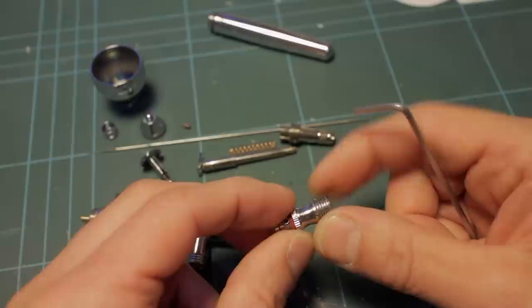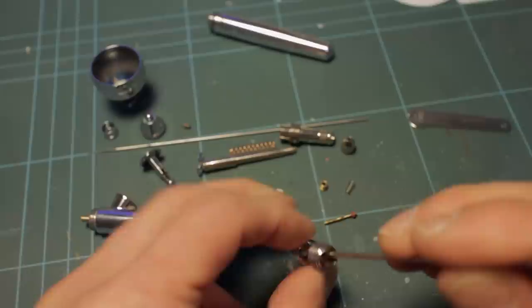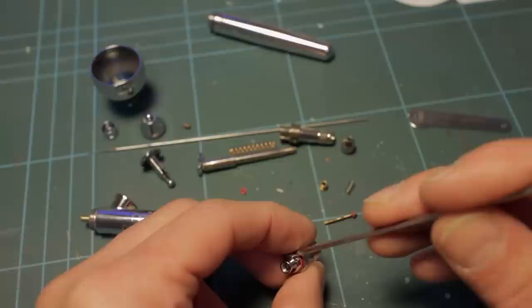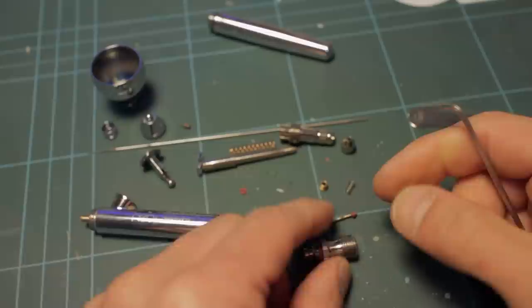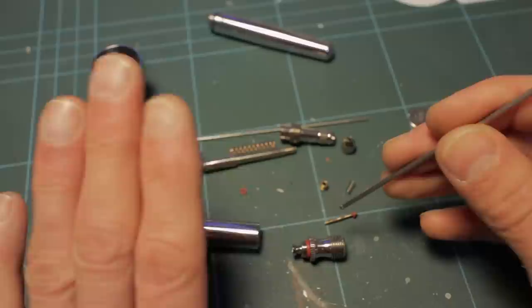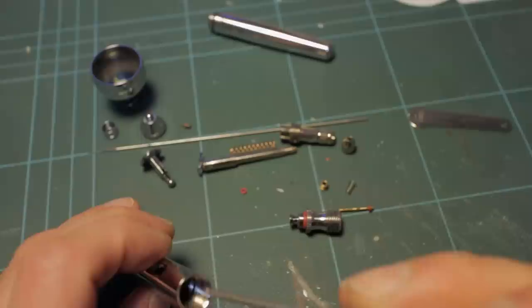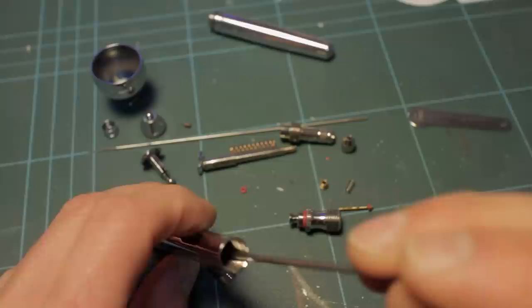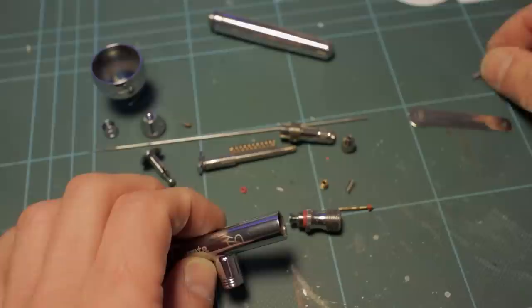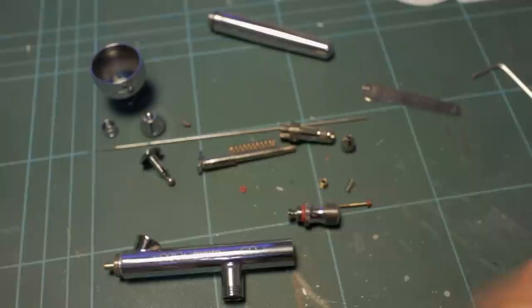That's the air valve assembly. If you need to immerse any of this in thinners to soak and clean it, make sure you remove the rubber seals first. Although they are solvent resistant if they're Viton, it doesn't mean they're completely solvent proof, and you don't want them sitting in thinners unnecessarily. It's highly unlikely you'll need to do this because paint inside this area generally means the seal has failed and paint has poured through and gunked everything up.